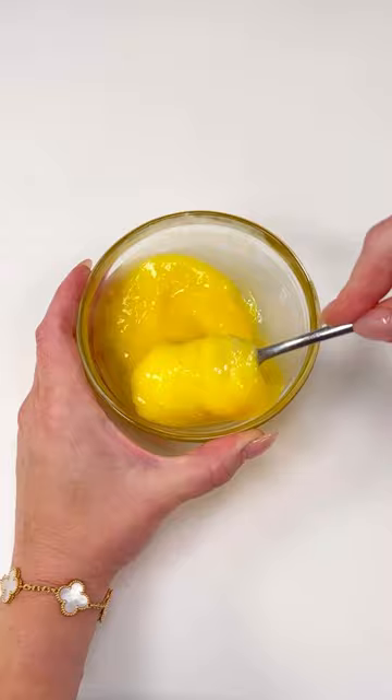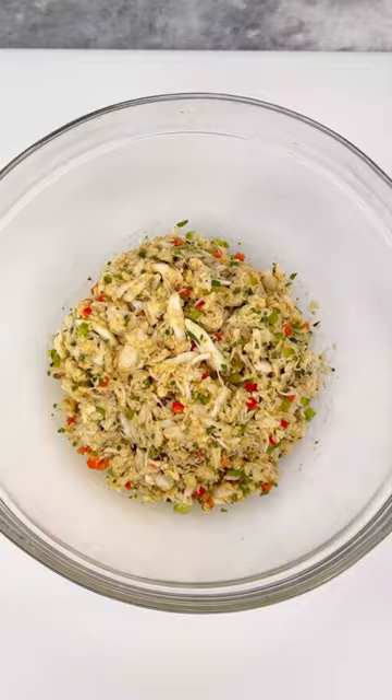Whisk eggs and add to your mix as your binding agent. Gently combine all ingredients, cover and refrigerate for 30 minutes.